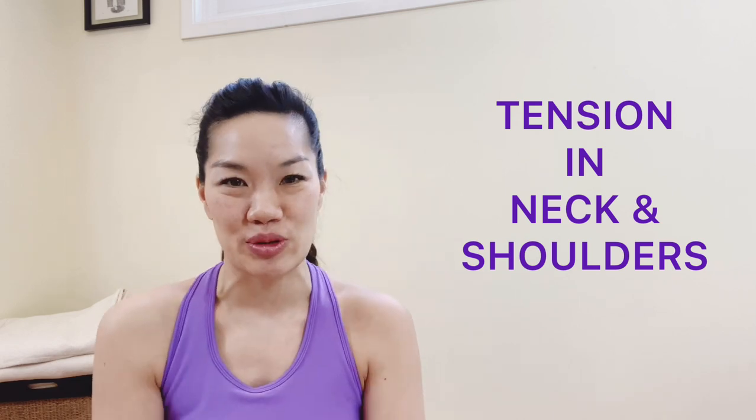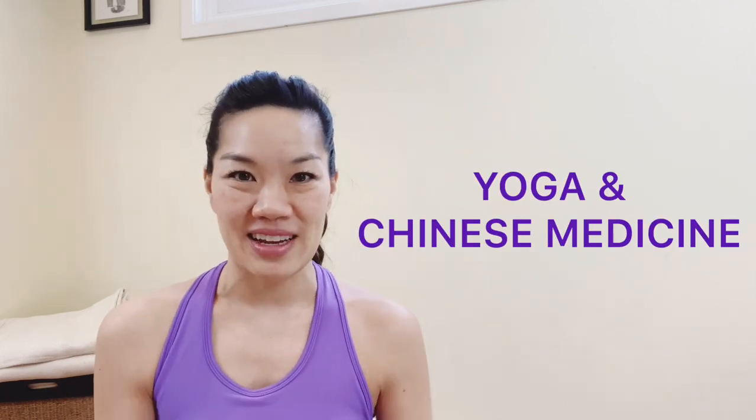Hi everyone, this is Tracy with Yoga with Tracy. Today's session is going to be all about our neck and our shoulders. We're going to incorporate a little bit of yoga and a little bit of Chinese medicine, moving and warming up the meridians of the body.